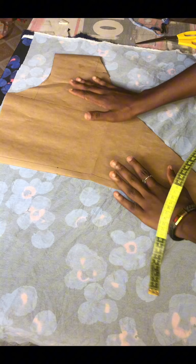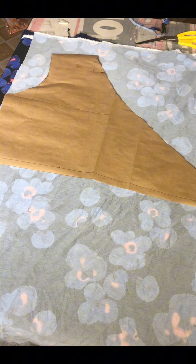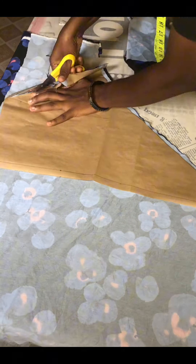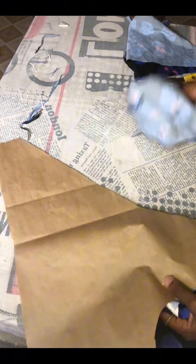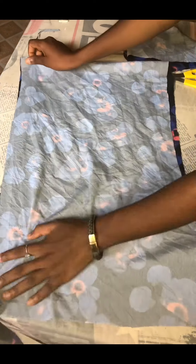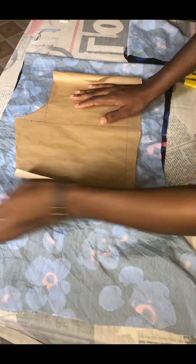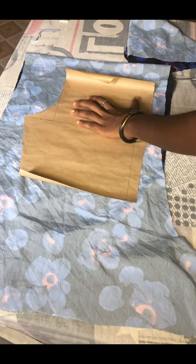For the front, the upper side of the front piece, I went ahead to fold my fabric into two — you'll need to fold your fabric into two to cut out this front piece because we are going to need both sides. I folded my fabric into two and cut this out. For the back I'll also fold my fabric into two, pin it all around, then cut this out.